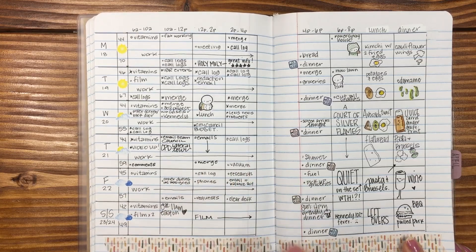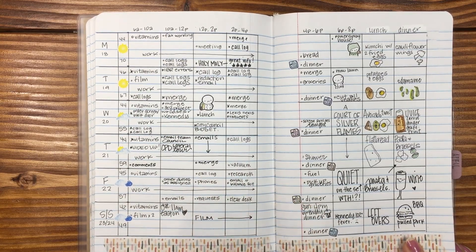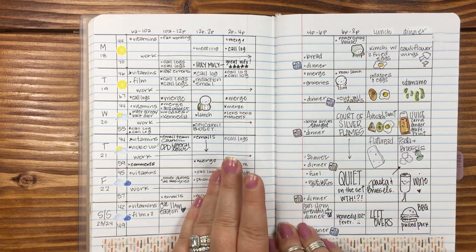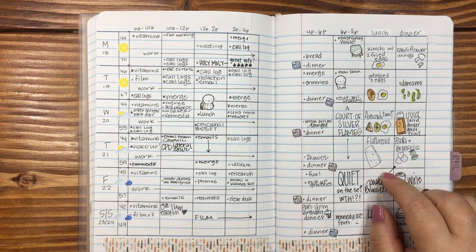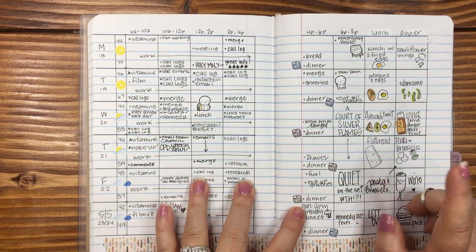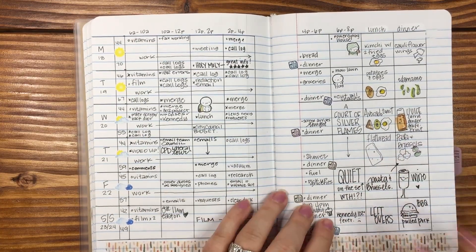I thought it was going to be really difficult but I did not struggle through it at all — I really, really enjoyed it. I hope you enjoy the rest of your week. I love you. I'm going to be doing a swatch with the Crayola Brights, so definitely stay tuned for that. Hope you have the best week and I will see you down below in the comments. Love you, bye.